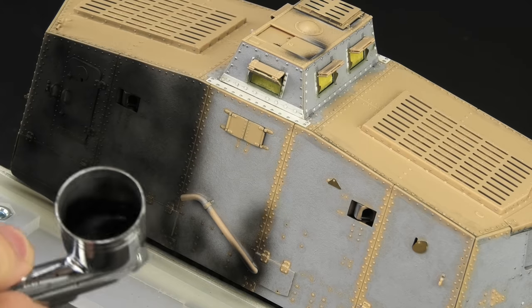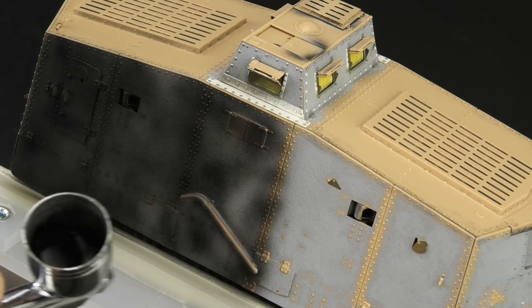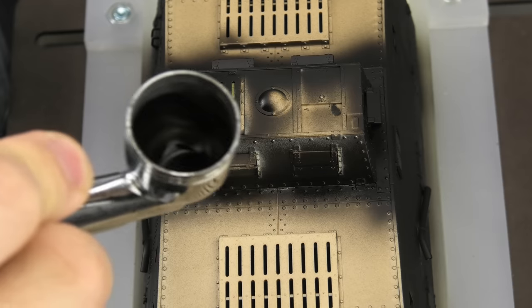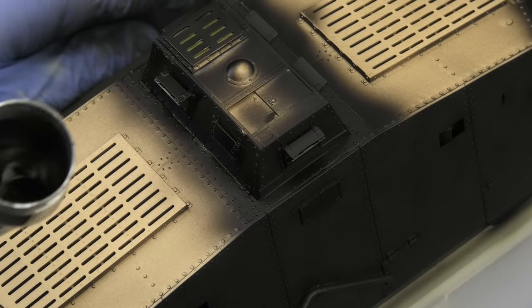The model has many different textures: smooth plastic, textured armor plates, some photo edge, and metal rivets. All of these have to be unified for a good, durable paint job. And of course, a black primer allows us to start post-shading the model from the get-go.